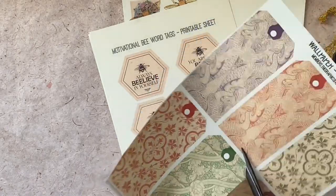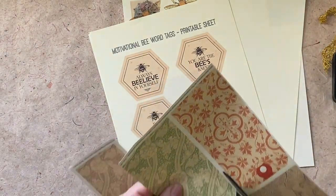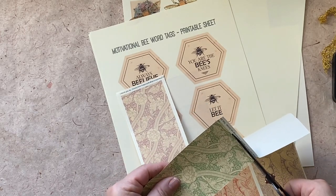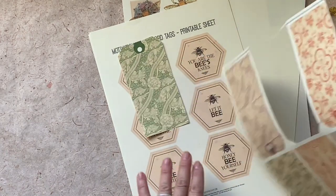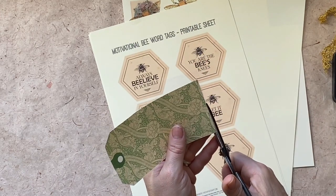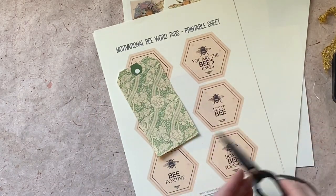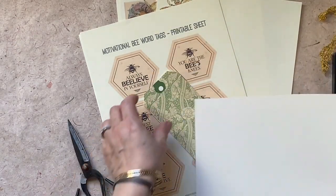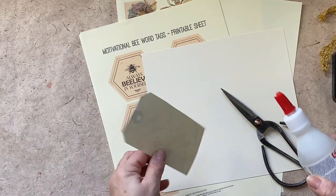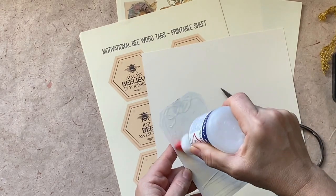It's a nice color — I love the green. I will glue the tab onto the thicker cardstock.